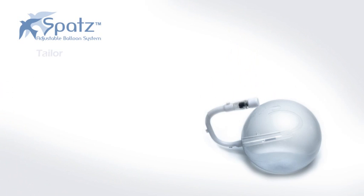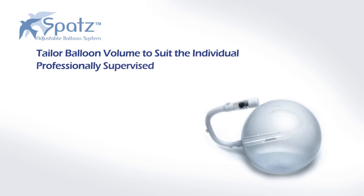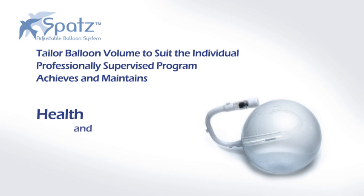The SPATS balloon provides endoscopists with the ability to tailor the balloon volume to exactly suit the requirements of the individual patient. Used in harmony with a professionally supervised program of behavior modification and diet, it can help achieve and maintain the health and aesthetic benefits associated with weight loss.